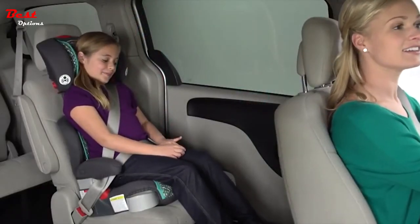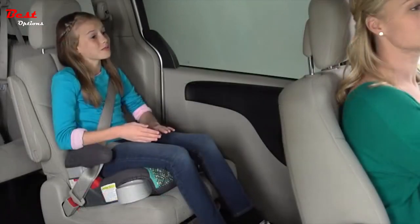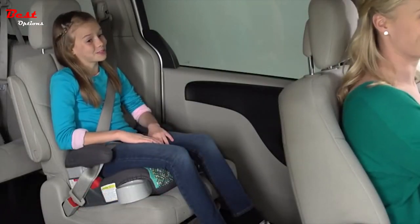Best of all, the Highback Turbo Booster easily converts to a backless booster when your child is ready to make that transition.